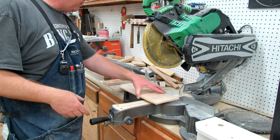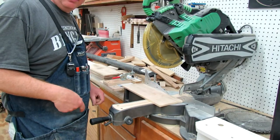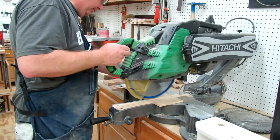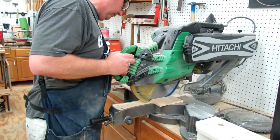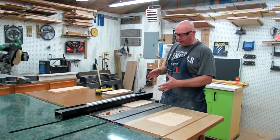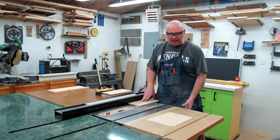So now I'm just going to cut all these pieces to the twelve-inch length. Then we're just going to rip all of our pieces down to five inches wide.